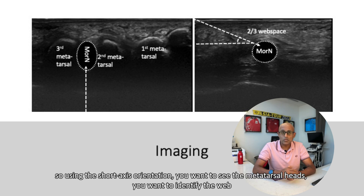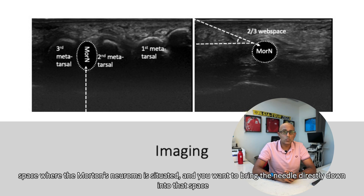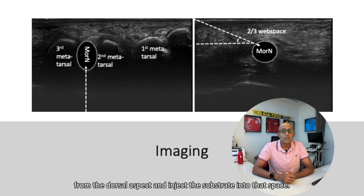Using the short axis orientation, you want to see the metatarsal heads. You want to identify the web space where the Morton's neuroma is situated, and you want to bring the needle directly down into that space from the dorsal aspect and inject the substrate into that space.